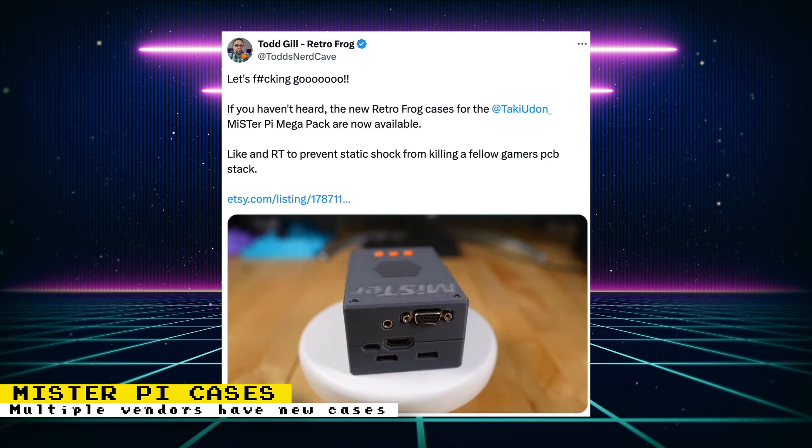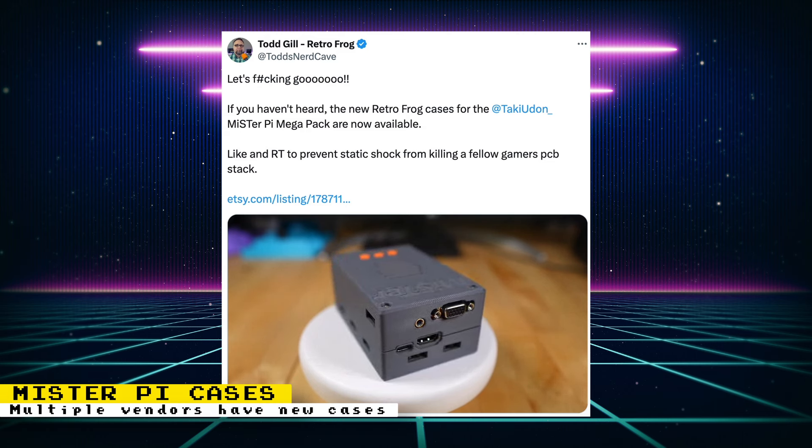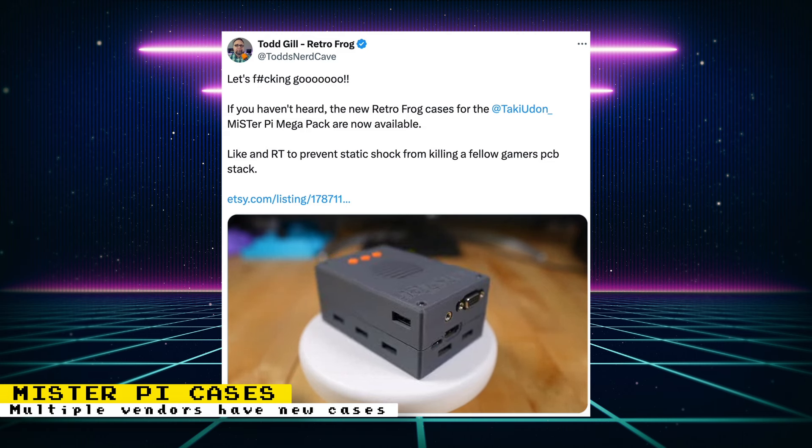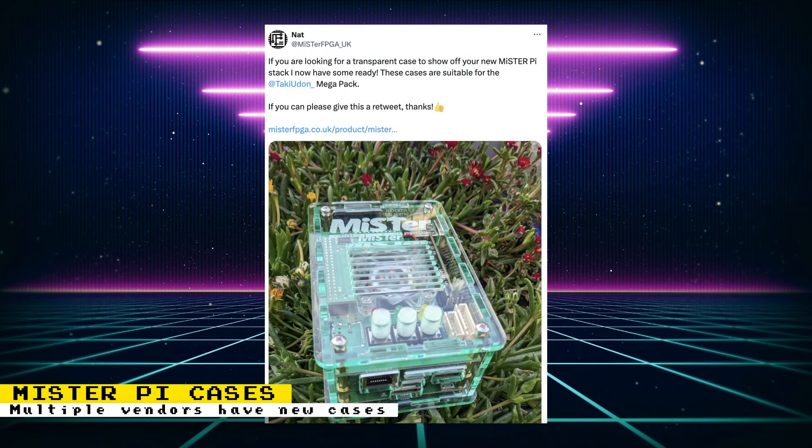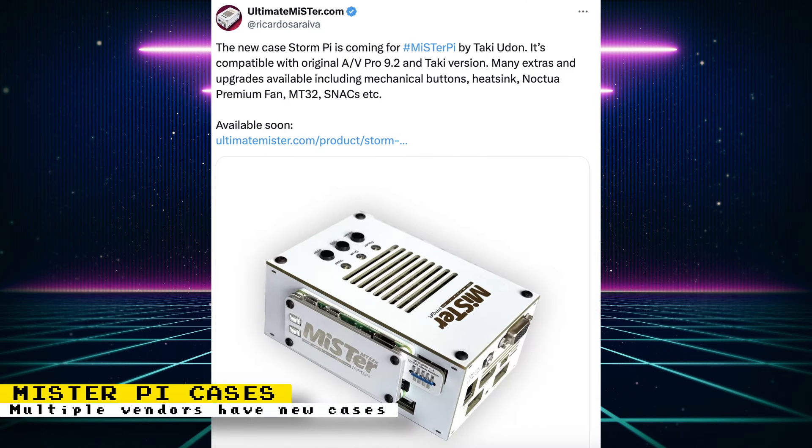This past Saturday, Retro Frog started selling cases for Retro Remake's MiSTer Pie. They cost $30 and are available in 3 colors. MiSTer FPGA UK is also selling a case for the MiSTer Pie — their version is a clear acrylic case that costs £23 and is available in 6 colors. And also, Ultimate Mister announced their upcoming case for the MiSTer Pie, which will cost £25 and will be offered with optional extras and upgrades and will have two color options.